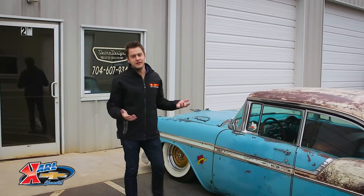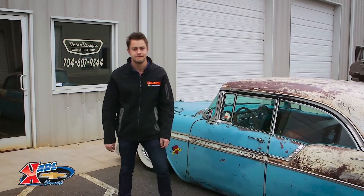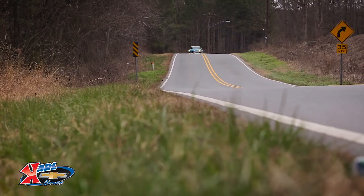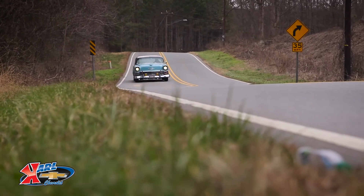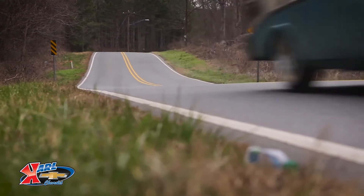Alright guys, well there you have it. You've got our impressions of the LS3 Connect & Cruise as well as the professional builder's take on installing the LS3. If you've got any questions, call your local Chevrolet dealer or hop on over to www.theblock.com and you can learn more about it as well. Till next time. We'll see you next time.